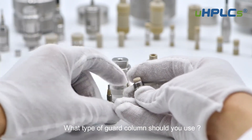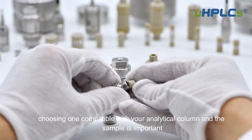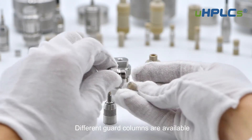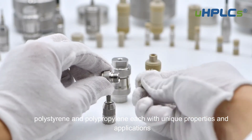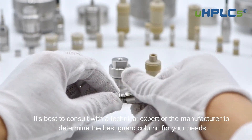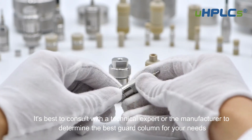What type of guard column should you use? When selecting a guard column, it's important to choose one compatible with your analytical column and the sample. Different guard columns are available, including porous silica, polystyrene, and polypropylene, each with unique properties and applications. It's best to consult with a technical expert or the manufacturer to determine the best guard column for your needs.